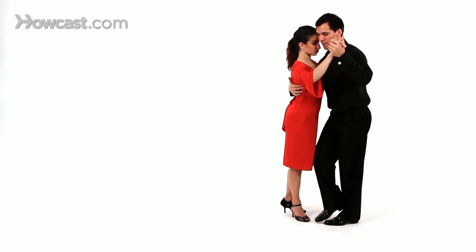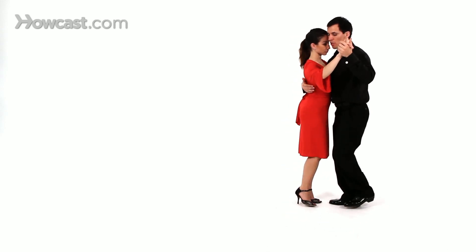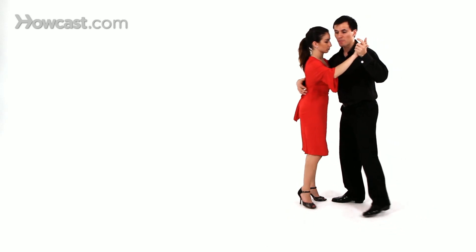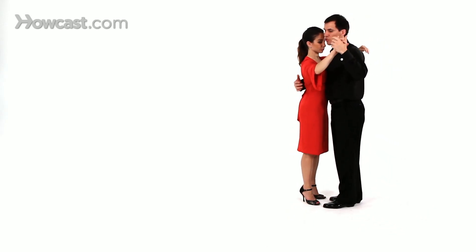So let's start with the side step. Normally we step in the side step like so, but for the volcada we've got to step away from our partners so that they can spill their weight on us like so. A small step — if we take a little bigger step, it's too much for the ladies. The back is going to kill, we don't want that, it kills the chemistry.